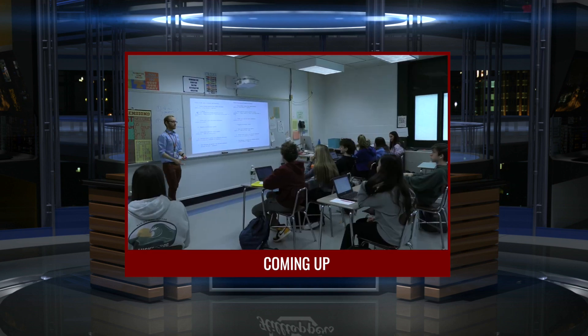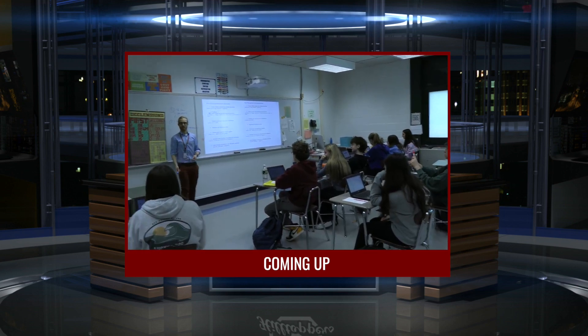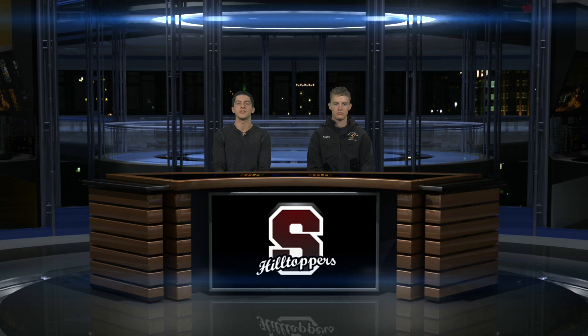This week Mrs. S and her students created a paper mache head seen around the school, and Harry Tricker explores a new Classical Myth elective available in the fall. These stories and more coming up on today's show.